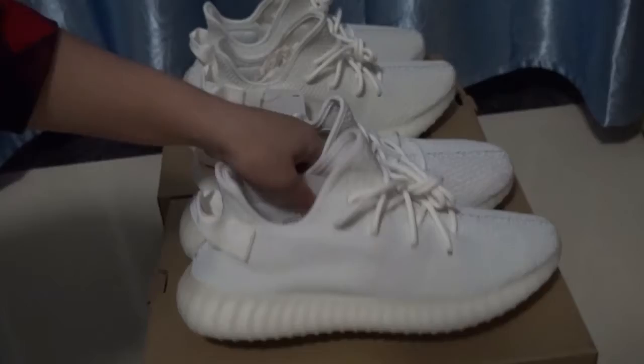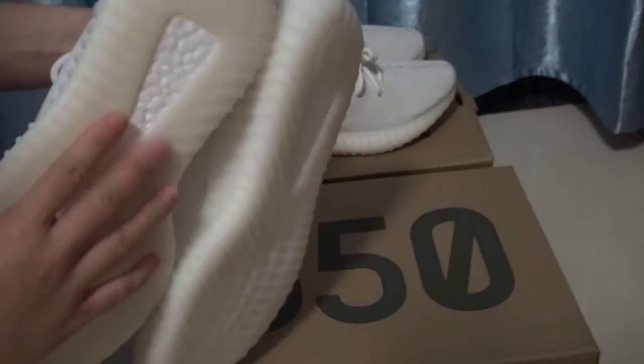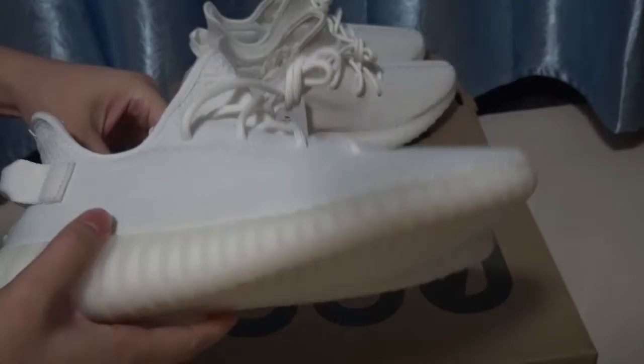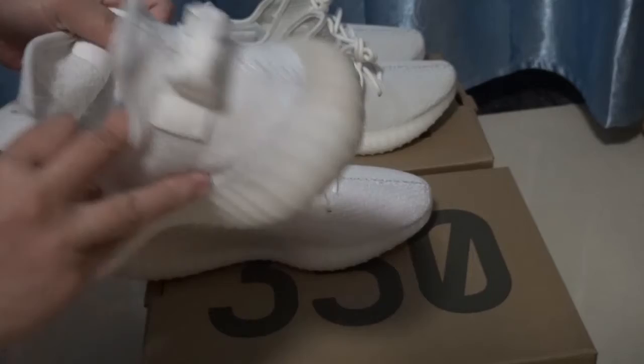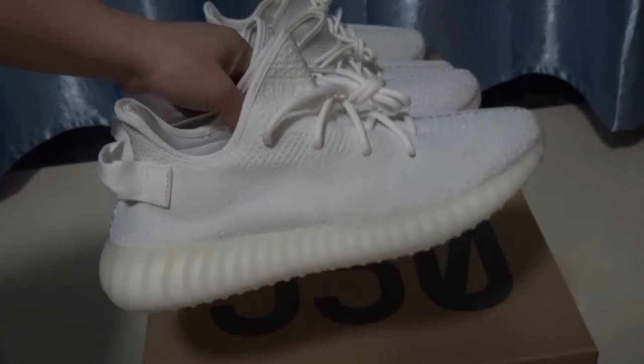The shoes are very nice and the colorway is very simple, so it's very easy to match our clothes. The button is very soft — it is real Boost, yes. On the inside, check the Adidas Yeezy logo. This part shows the size — US and UK size. The back is very nice and very suitable for sports.